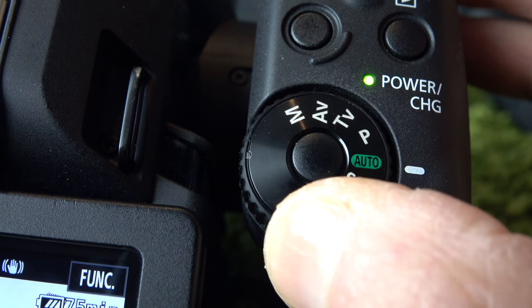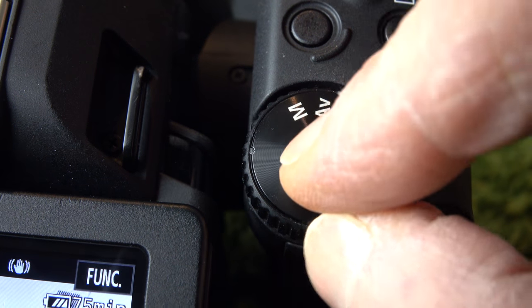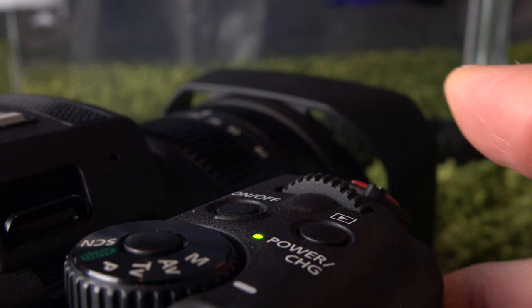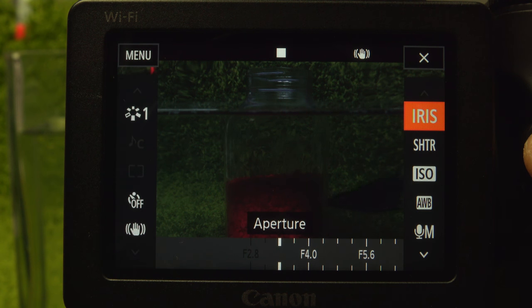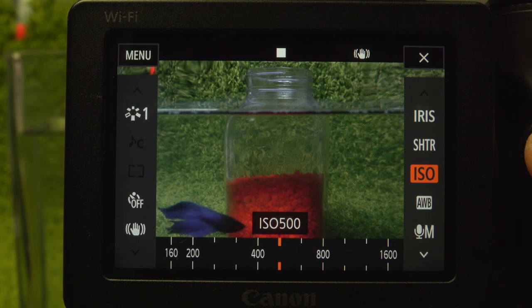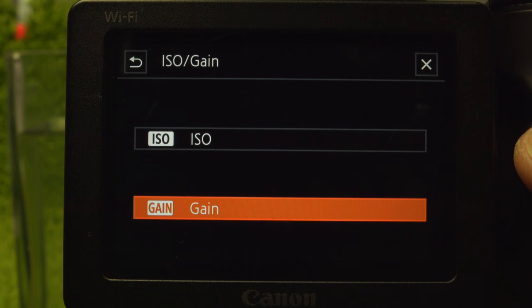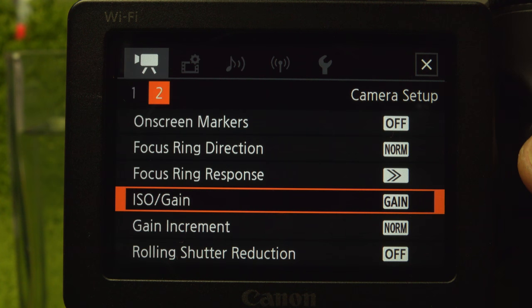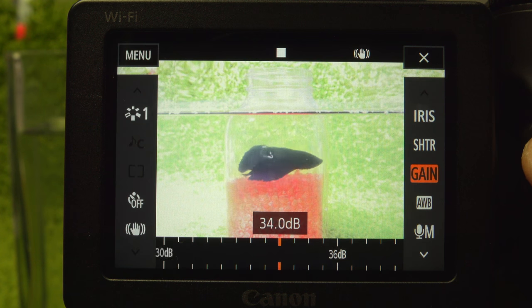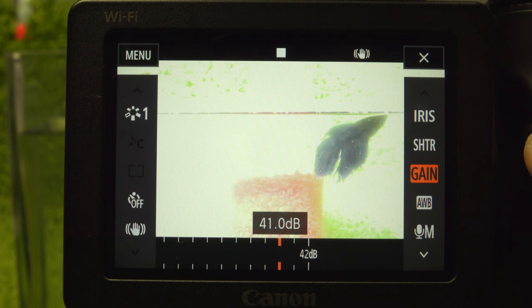The 6-position mode dial includes auto and scene, as well as P, S (or time value in Canon language), A, and M. Starting with manual: the vertically mounted top control dial sets the aperture. Function menu for shutter, ISO, and white balance. In movie mode, iris and shutter have 4 gradations between stops instead of the usual 3. ISO — or gain; set which term you prefer on page 2. I prefer gain, a better term for video. Gain increment defaults to 1.5 dB increments, but at fine it's 0.5 dB. Up to 42 dB of gain is available, the ISO equivalent of 20,000 — not quite 8 stops.